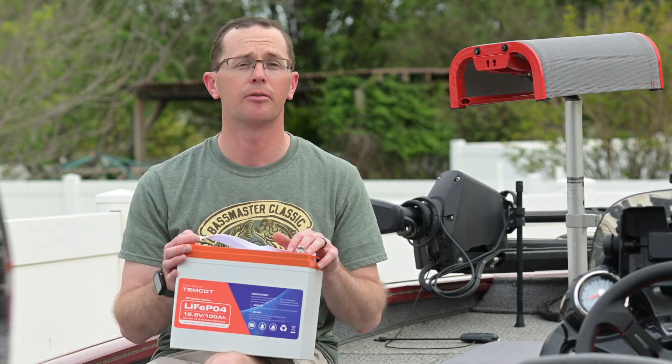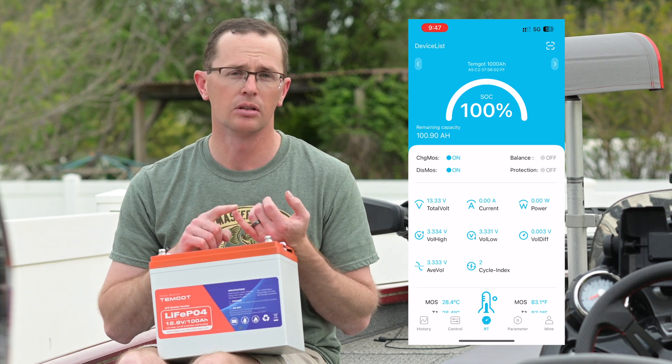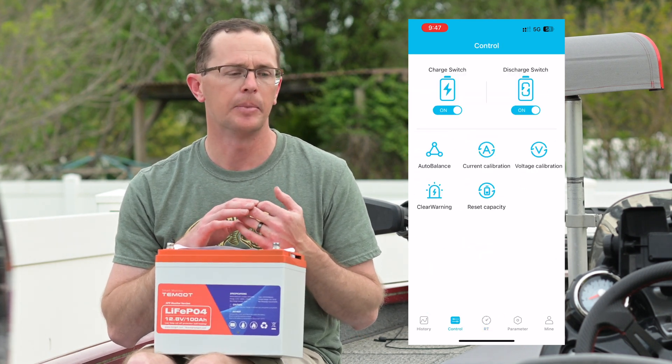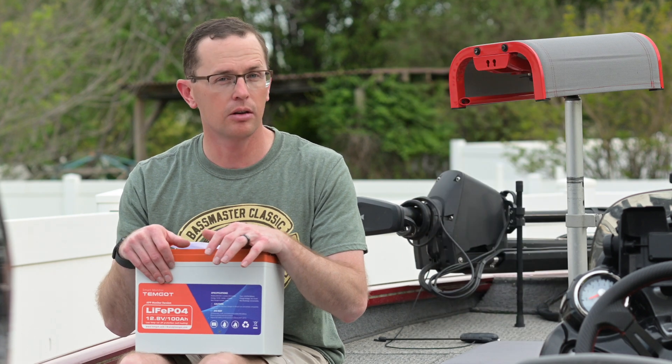Not only do you get the display on top, but you also have Bluetooth connectivity. Their app is pretty straightforward — just provide an email address to log in, you don't need to give your location or all your personal information. The app gives you all the additional detail you see on the screen and a little bit more.